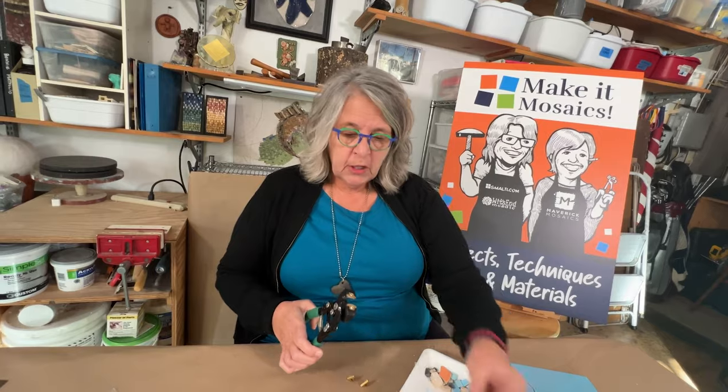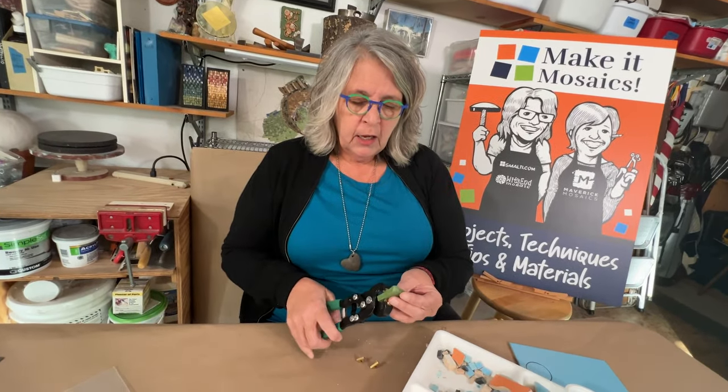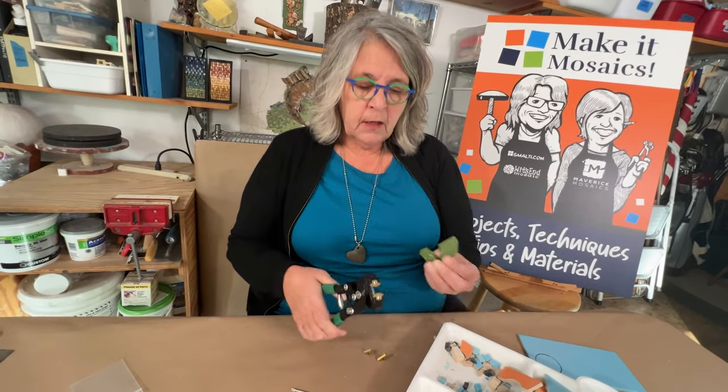The curved blades are also for ceramics, but because the blades are curved — more similar to your wheel nippers — you can also cut thick things like tortoises and pizzas and other thicker materials.